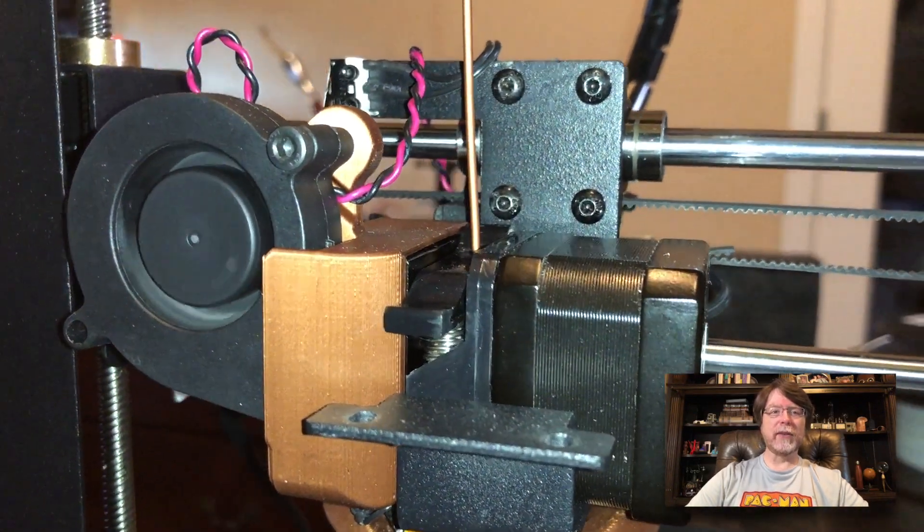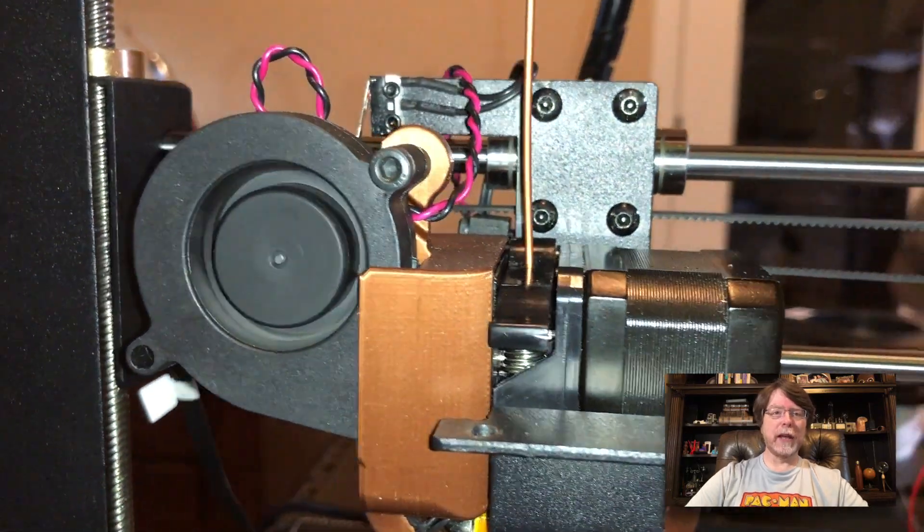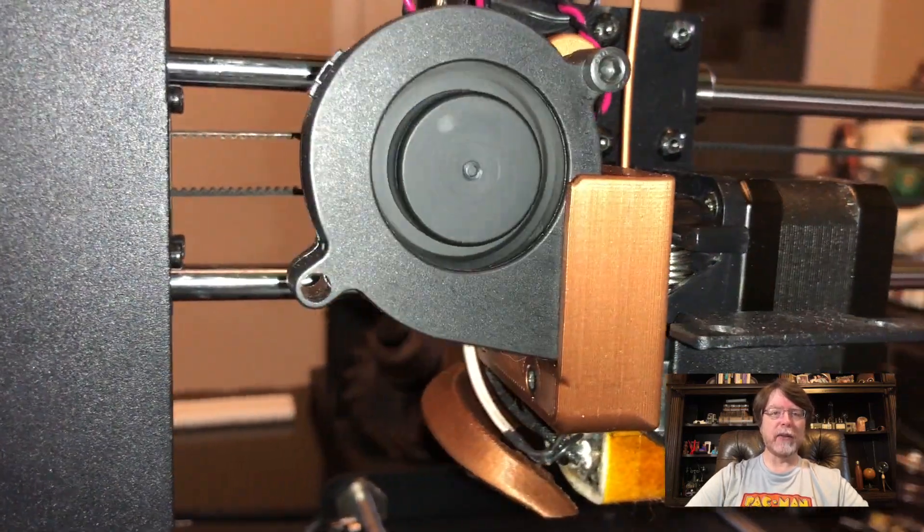The end result is going to look like this. It's okay that the blower sticks out on the left side of the extruder — it's far enough forward that it clears the left side of the frame.